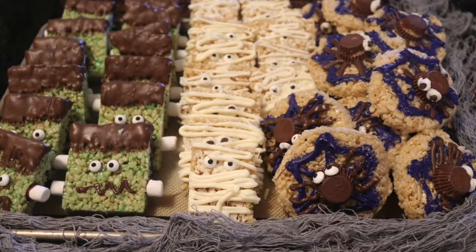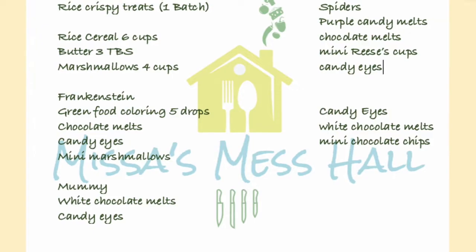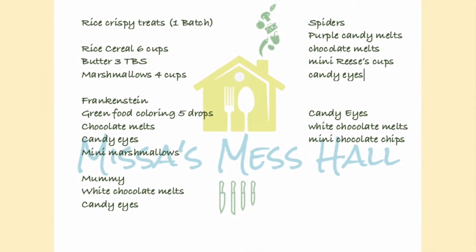And now we have our rice krispie monsters just in time for Halloween and your kids will be sure to love them. If you guys enjoyed the video, please hit the like button and subscribe to my channel.